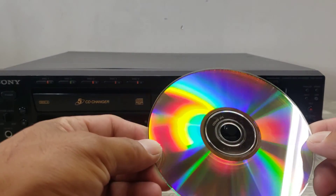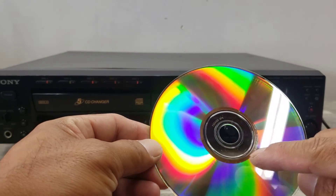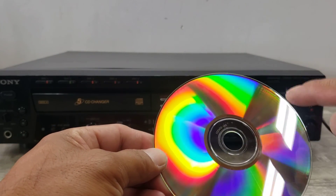You can see over here the tracks that were made.